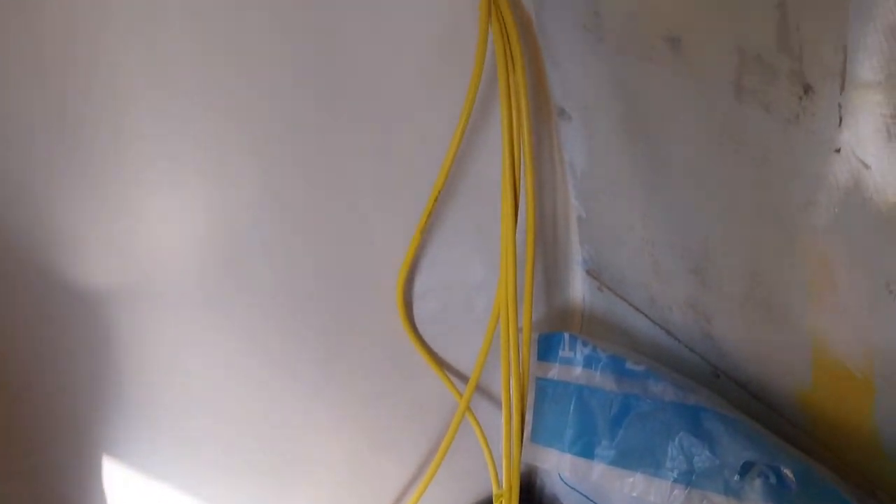This is part of the mains electric that's gone in this morning. I'll take you through to the other side — that's where they come out, where the galley is going to be. Still a bit loose at the moment but that will get sorted.